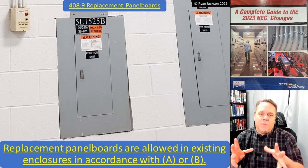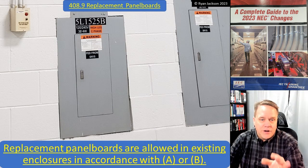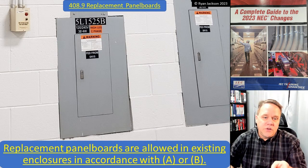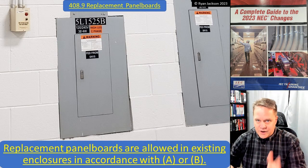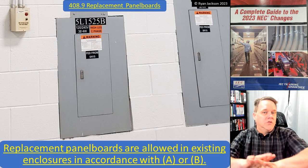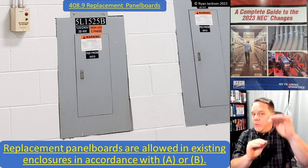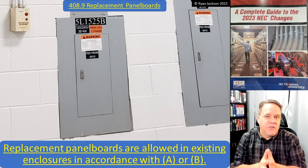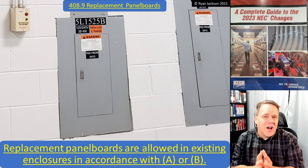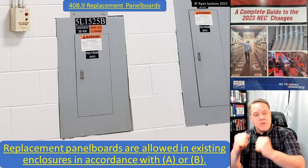Looking at this photograph here — if I had to replace this panelboard, remember the panelboard is the guts, it's not the box. What we can see in the photograph is the cover. This is an enclosed panelboard — we can see the enclosure and the cover, but we cannot see the panelboard itself. The panelboard is the guts inside.